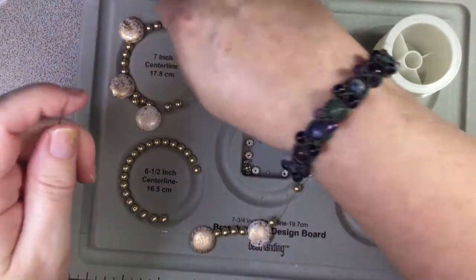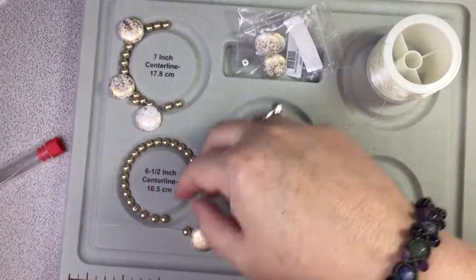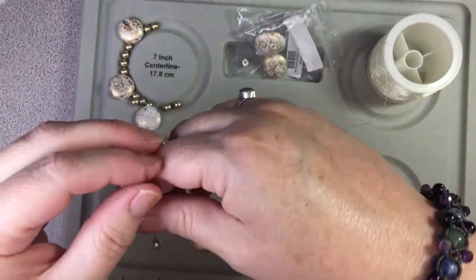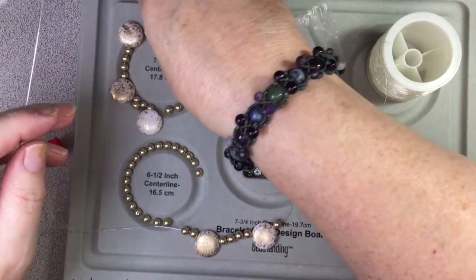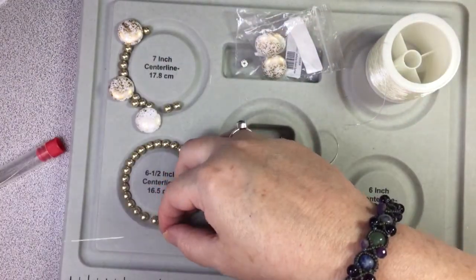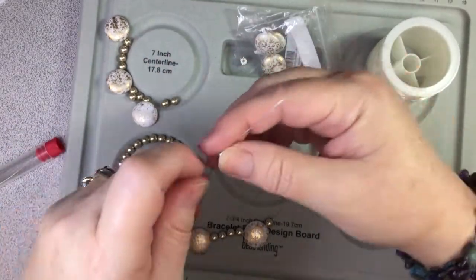And anyway if it breaks I can fix it and I have more beads to fix it. So I have a 300 subbie giveaway on my other channel, Dairy Barn Art. I'm giving away an Edith Holden book which in the junk journaling world is just like the book to have.